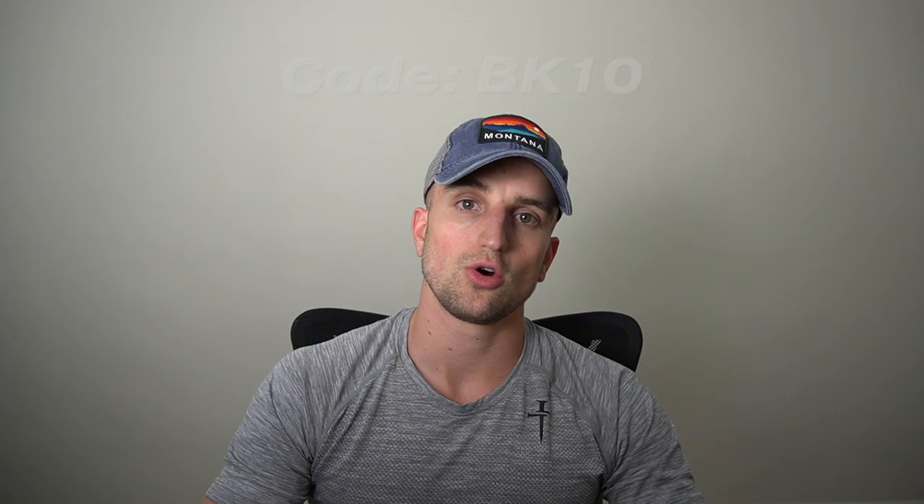I think you guys are going to like the 2.0 version. If you want to check out these shorts, I'll leave the link down below. You can get a discount by using code BK10 to get 10% off your order. If you have any questions about the shorts, leave them down below. If you enjoyed the video, like it, subscribe, and share. See ya.